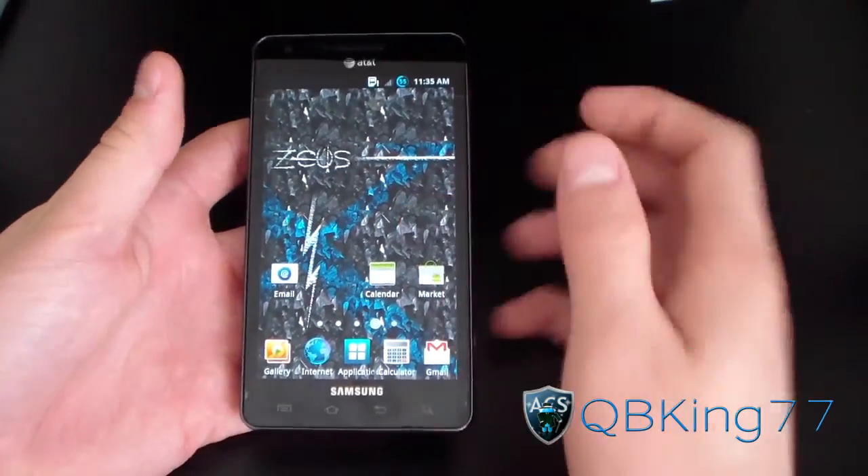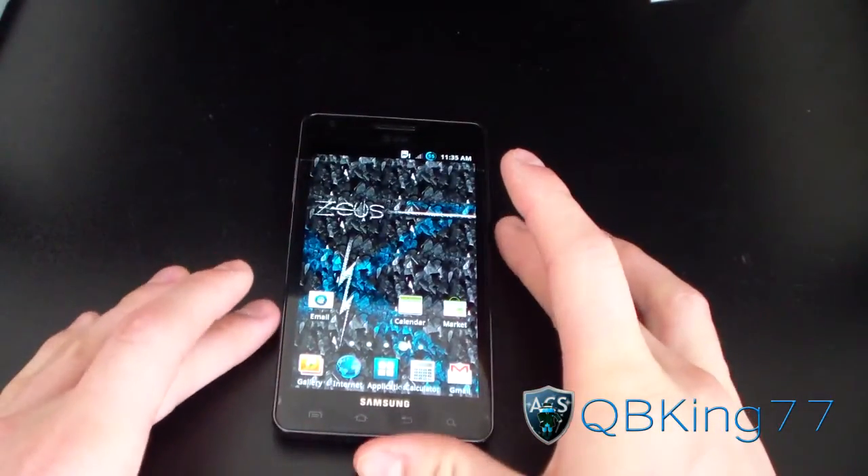To install this ROM, you're going to need to make sure you have ClockworkMod installed on your Infuse.